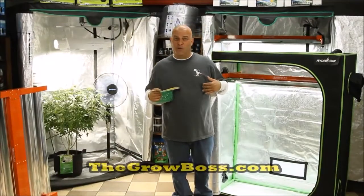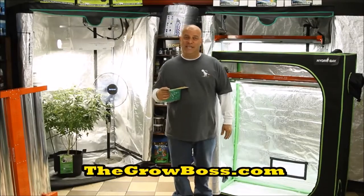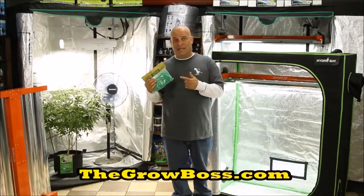Hi, I'm the Grow Boss. I write the Grow Book and Equipment Guide, and in this video I'm going to show you how to set up a trellis and trim up and shape a plant to go in it.